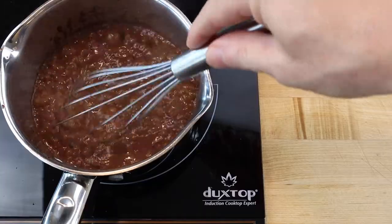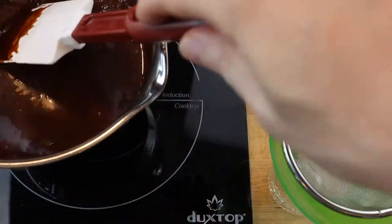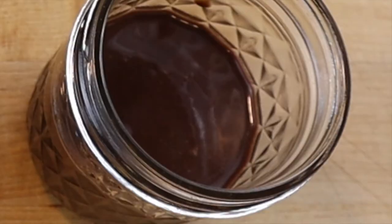Bring to a boil, whisk constantly for 2 minutes and remove the pan from the heat. When the sauce stops bubbling, pour it through a sieve into a mason jar. Stored covered in the refrigerator, espresso cocoa sauce will thicken and be at its best mocha flavor for about 3 days.